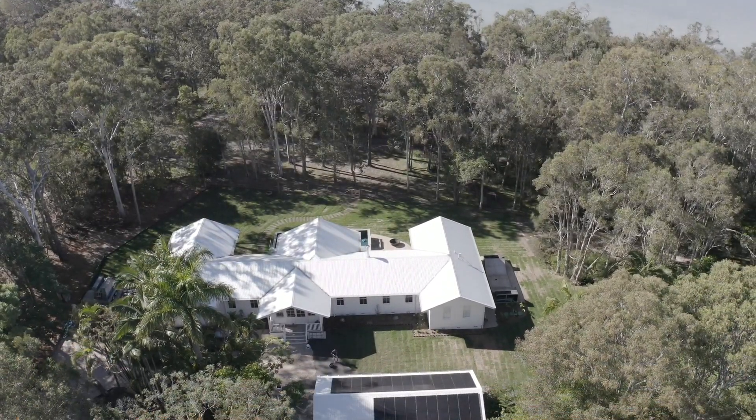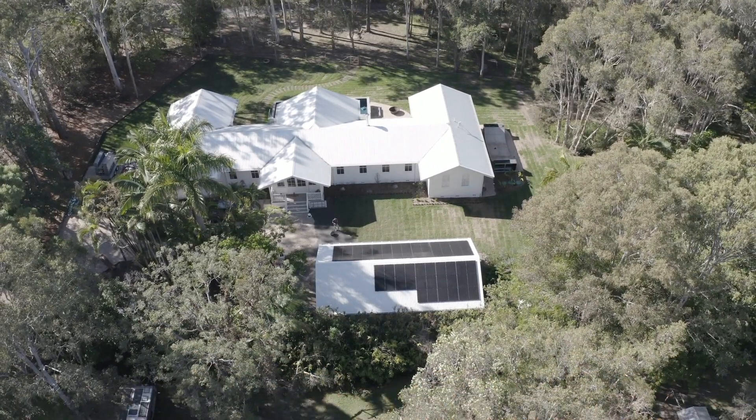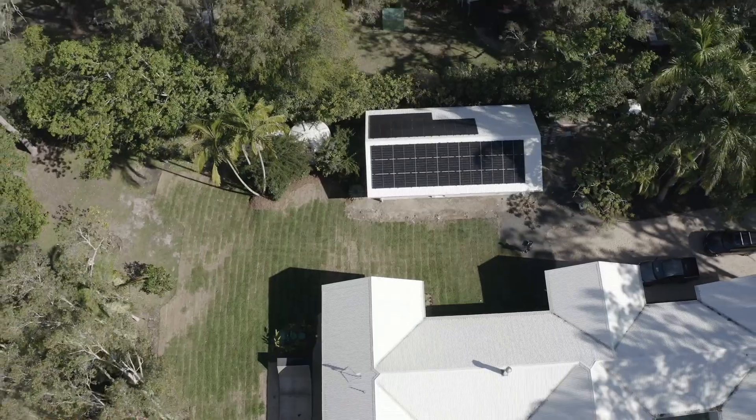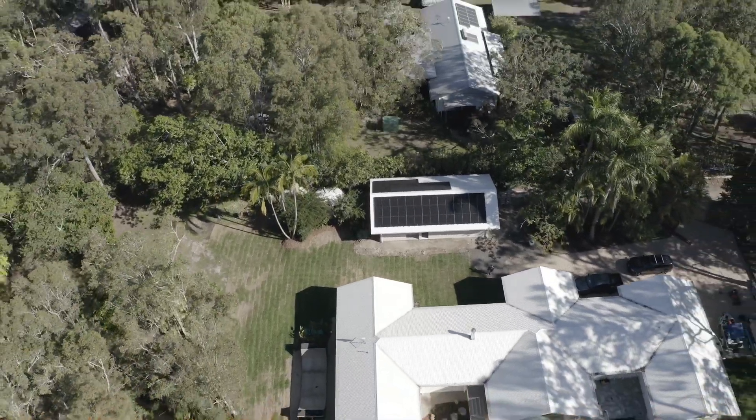And I think the biggest thing for us was, as you can see, we've got a very white house. We were very concerned about having black solar panels on our white house. But actually, the solar panels look really good. We're really pleased with them — they look much more slimline than we thought, and they work really well. So we're very pleased with the whole process. I would highly recommend the whole team. I'm really pleased with it.